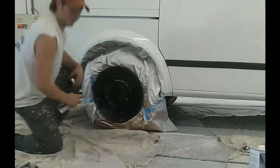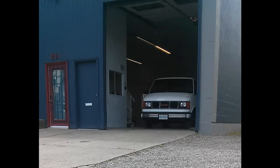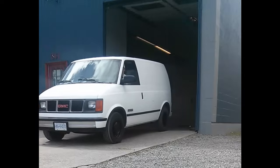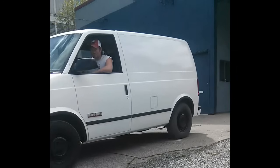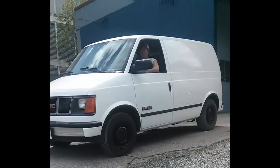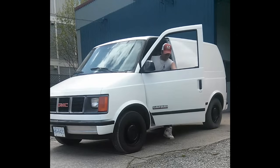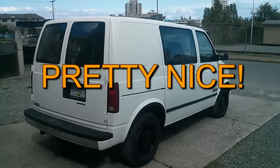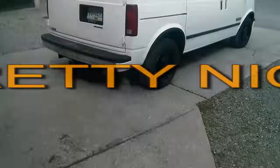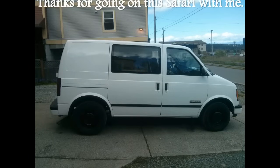Wow. I'm supposed to be wearing a mask. It's pretty nice. How about we need something on our windows?